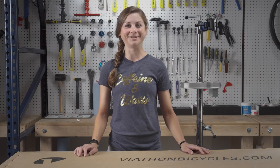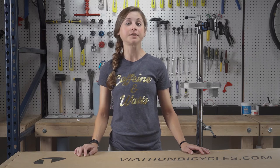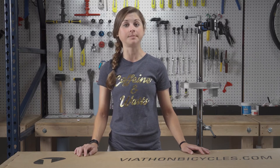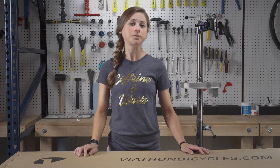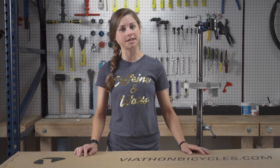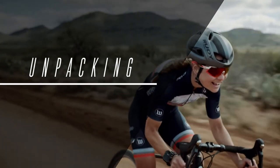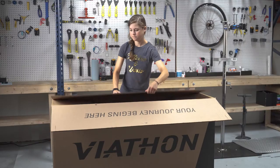Hi, I'm Delane Hart from the Caffeine & Watts team and I'm excited to welcome you to the Viathon family. I'm going to show you some important information to help you assemble your Viathon bike. All of the tools that you need come in the box but can be found at any hardware store or local bike shop should you need to replace them. I will show you how to assemble your bike using the G1 Force model as an example. The process may vary slightly for other models.